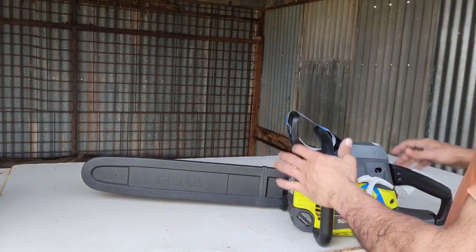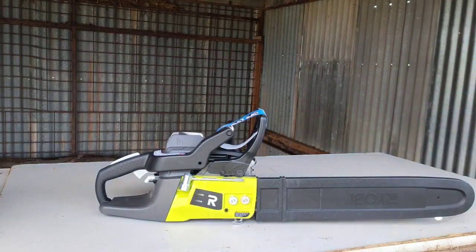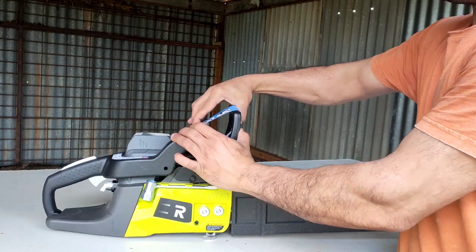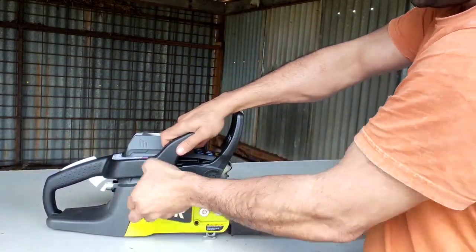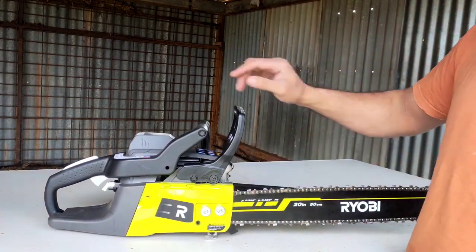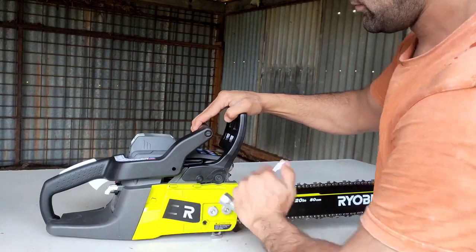After topping off fuel and lubricant oil, the next step is tensioning the chain. First, we need to make sure that the brake is disengaged — in order to do that, we just pull it back. It comes with this tool here. We'll loosen these two knobs first to finger-loose.